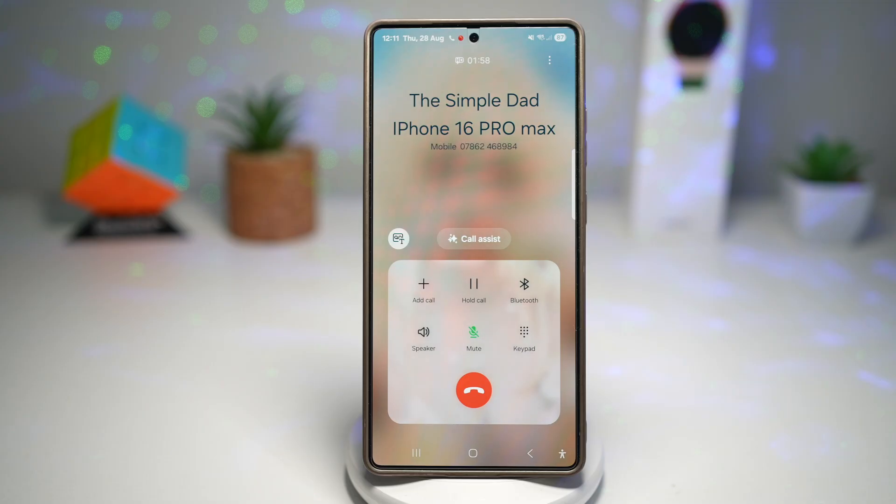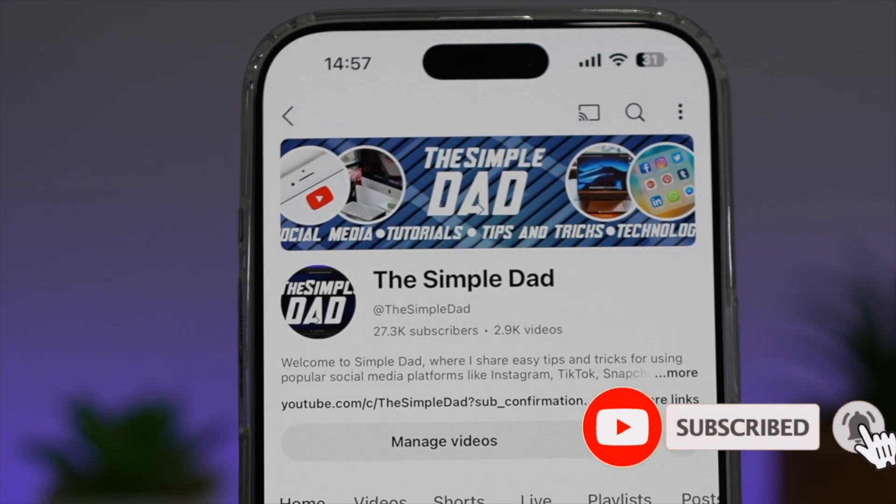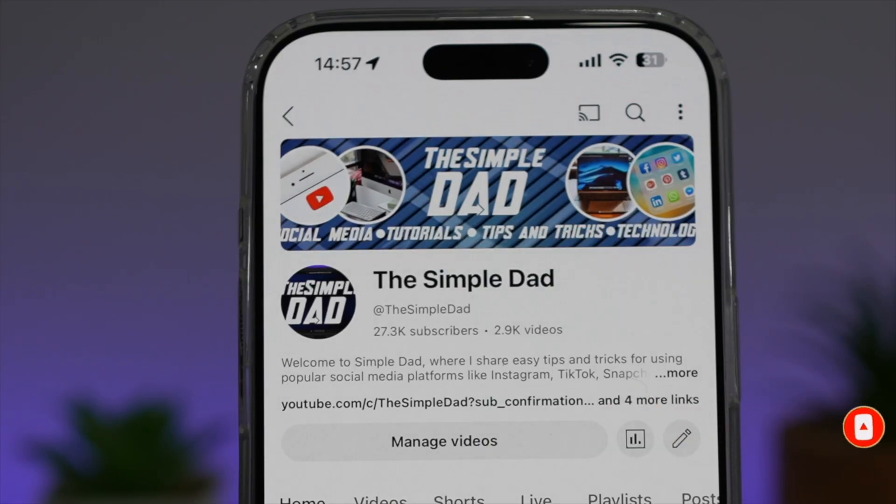So there you go, guys, that is how to turn on the voice focus feature on your Samsung Galaxy device. If you're new on the channel and you want to find out more about your iPhone, your Android phone, or any other social media apps, then don't forget to subscribe to this channel to become a part of the Simple Dad community. Hit the like button if you find this video useful.